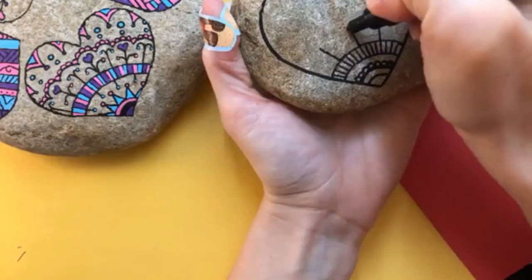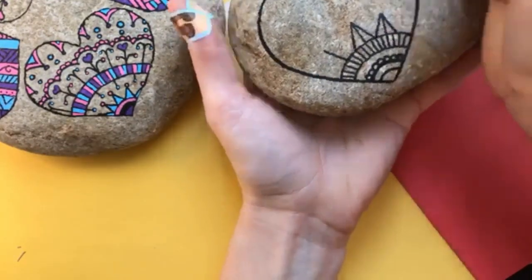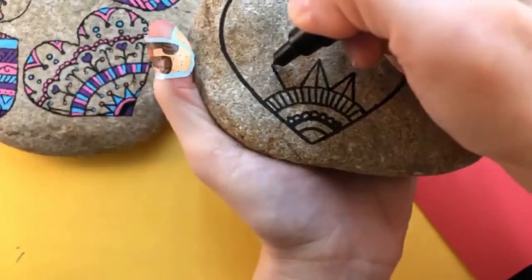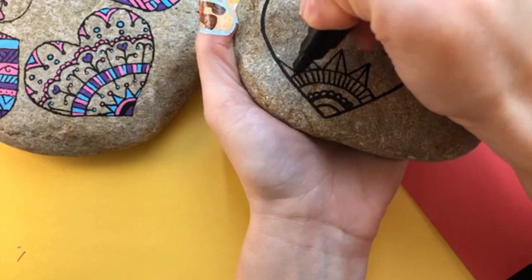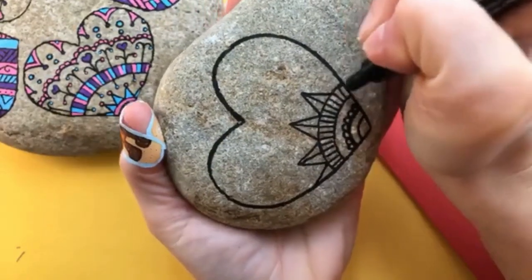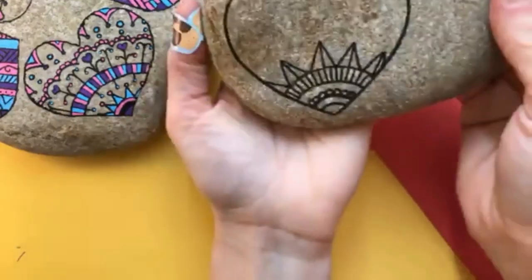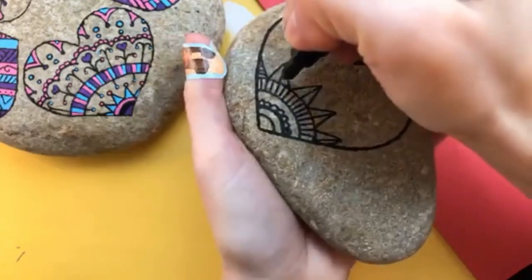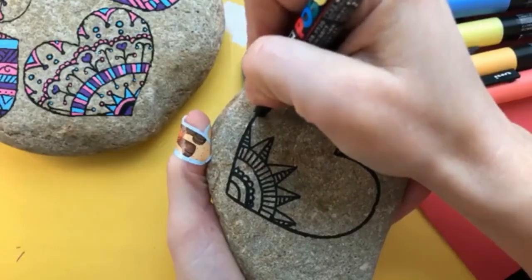From this point out, it's all about letting your creativity flourish. You can do so many different designs and patterns working your way out of your stone. Remember to give yourself grace on the first few that you do. Some of your lines might start to seem a little bit off — just fill it in how it looks good to you. You can make a lot of corrections when you're coloring in your design later.